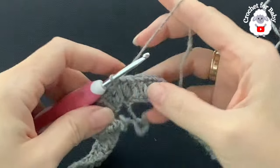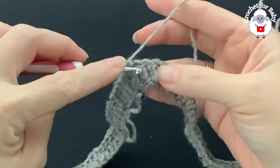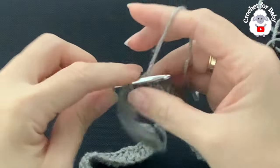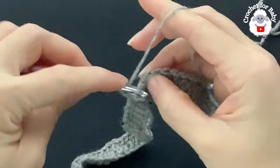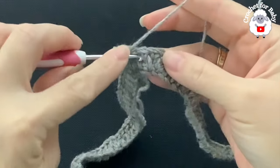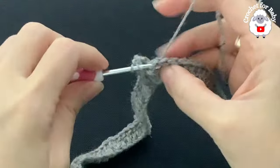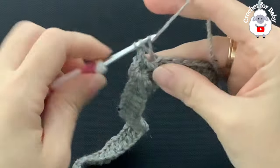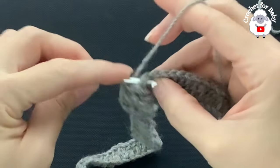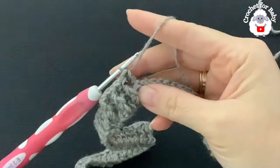For row two, chain two. In this row I'm going to do front post and back post double crochets. Beginning into this first double crochet, make a front post double crochet; into the next, a back post double crochet; into the next, a front post; into the next, a back post — and so on, alternating all the way around. At the end of row two I have 100 double crochets. Join with a slip stitch.